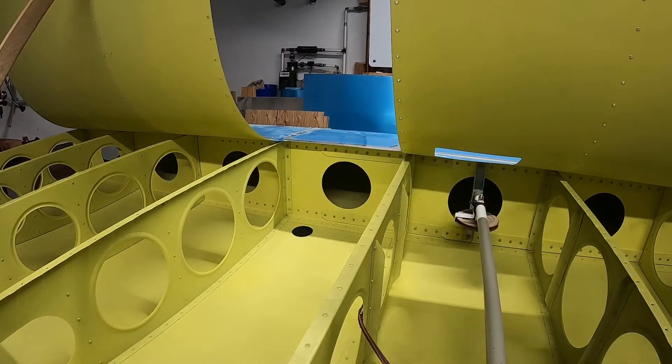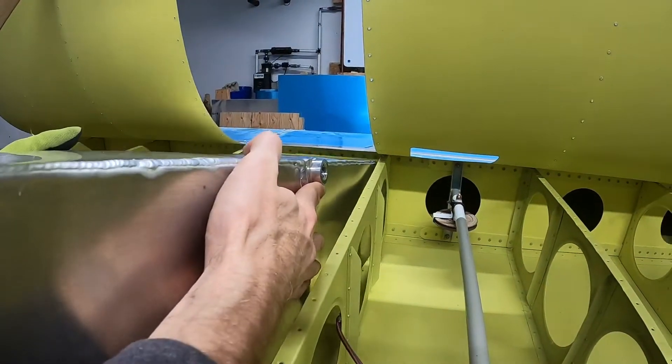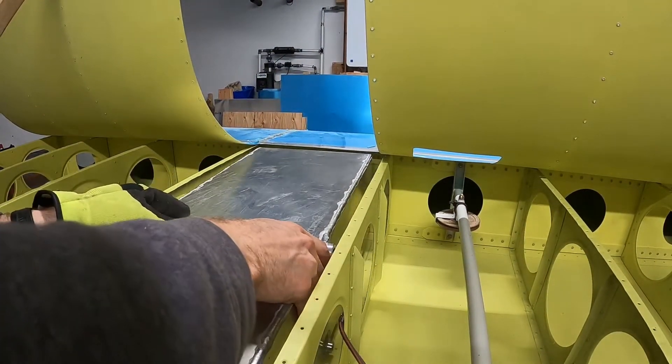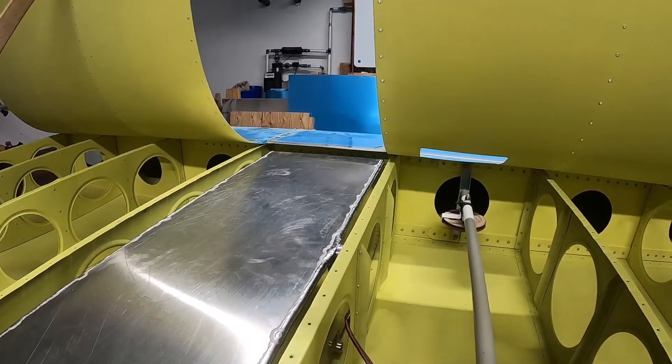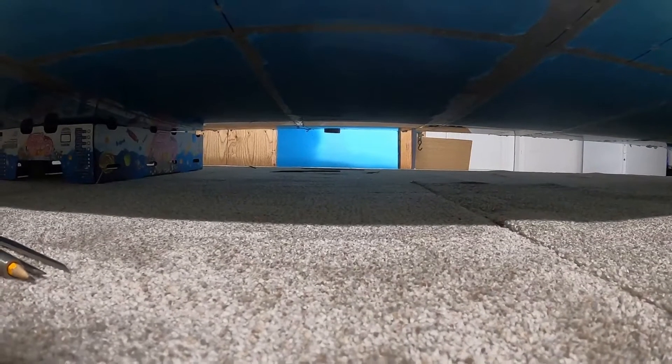After about 20 minutes of drilling and filing, let's see if it fits. See the filler neck sticking through the hole right now? Snug as a bug. That is so satisfying.